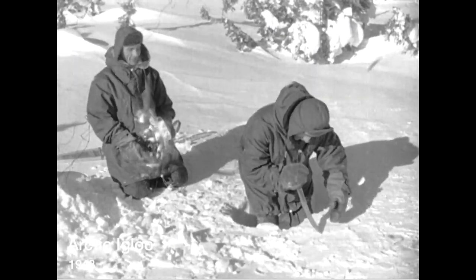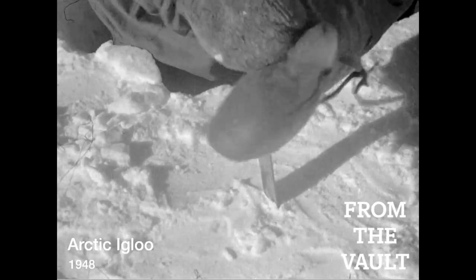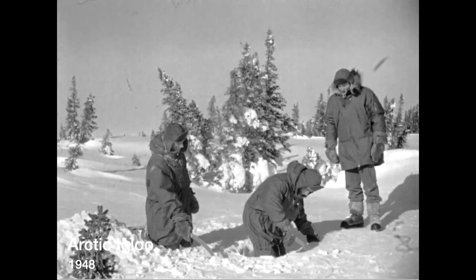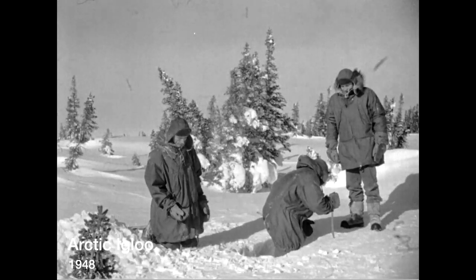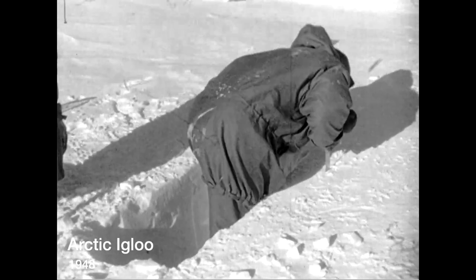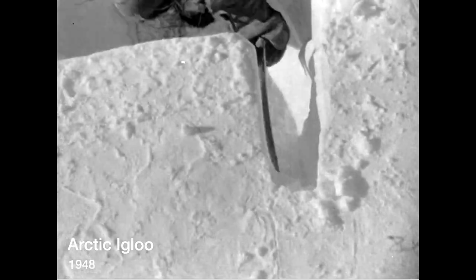Cutting the blocks of snow requires care and patience. In spite of the solid texture of hard-packed Arctic snow, the blocks will crack if too great a pressure is applied. For best results the block should be about five inches thick, 30 by 17 inches. An ordinary carpenter's wood saw is ideal for cutting, but even the more tiring knife method works well enough.